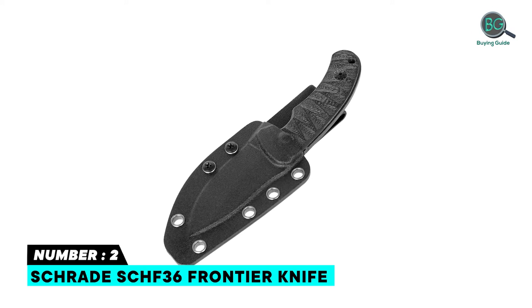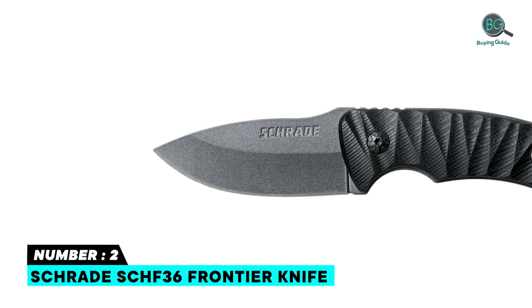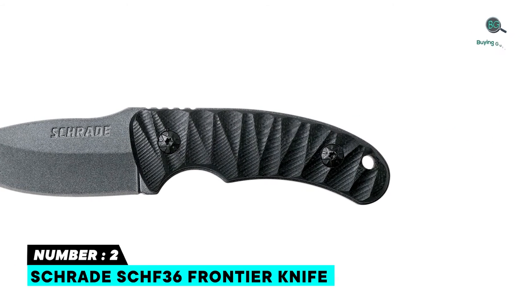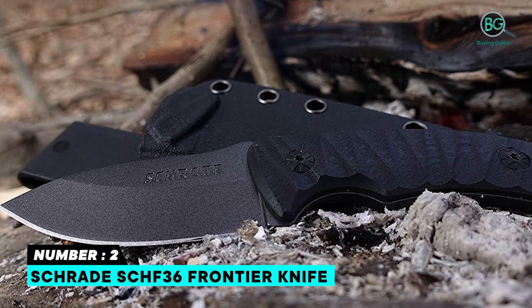Number two: Schrade SCHF36 Frontier Knife. The blade is made of reliable 1095 powder-coated high carbon steel. TPE handle. Quick and easy access with the convenient polyester sheath, making it ideal for EDC. Have confidence that the blade will not slip with the security of the finger choil and jimping.